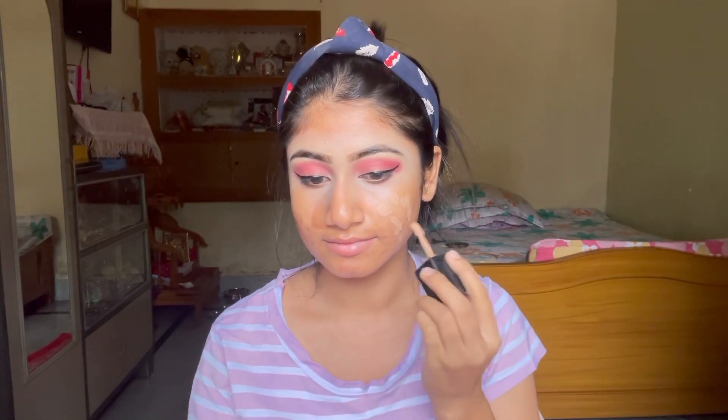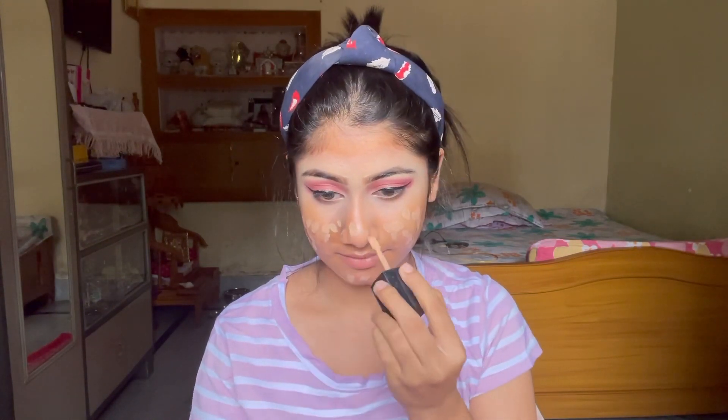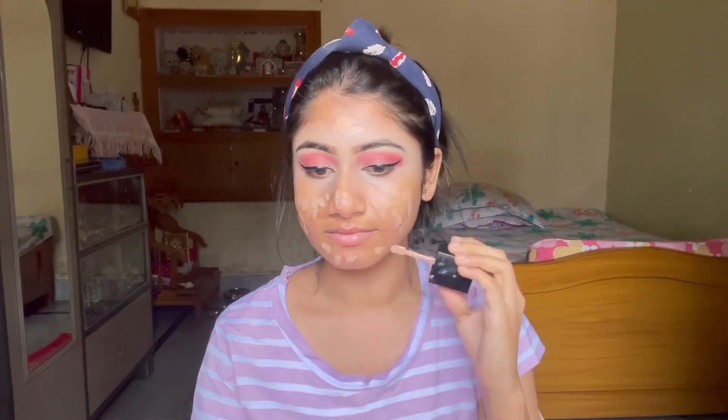Next I am applying a foundation. This is Wet and Wild foundation, which is a very good foundation that provides medium to full coverage. So if you are a beginner, you can invest in this foundation for sure.